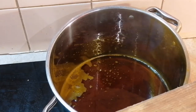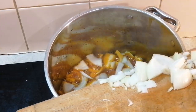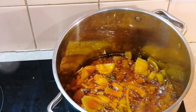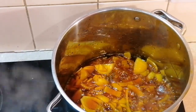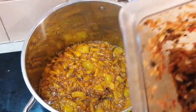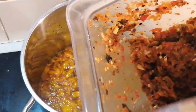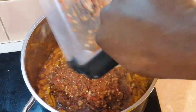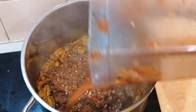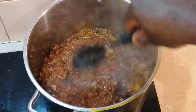In the hot oil, we pour our onions in and fry them for about 10 minutes. Then we add our blended ingredients — the blended Cameron pepper, scotch bonnet, bell pepper, onions, and the shumbo — and pour that into the pot. Then add a little bit of water and give it a good stir.